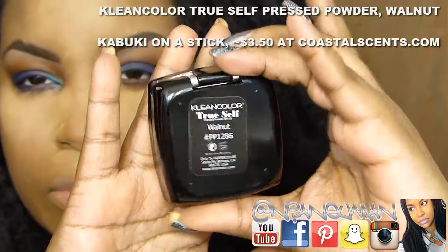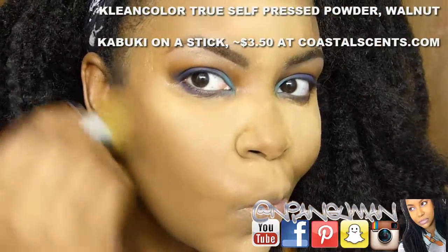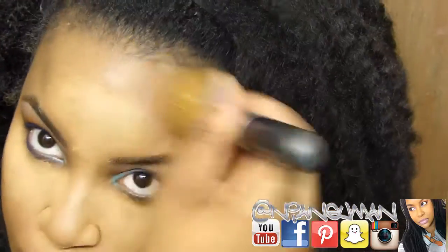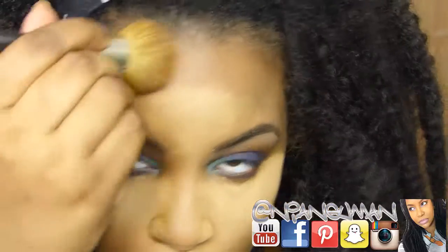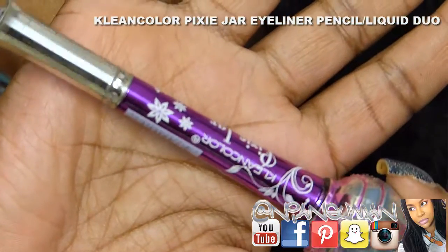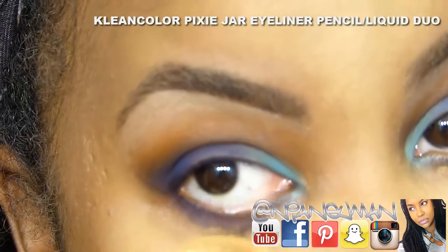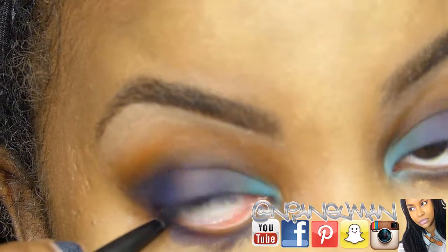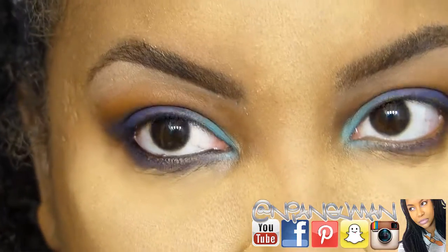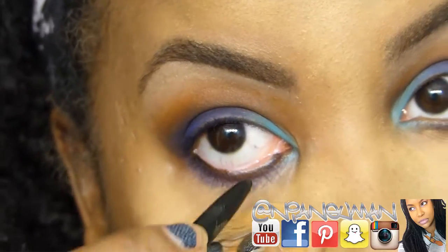This powder has a yellow undertone, which is really nice for brightening. Then I'm using the Clean Color True Self pressed powder in Walnut — which I've purchased tons of times — using my kabuki on a stick to place it on the perimeter of my face, the hollows of my cheeks, and on the jawline.